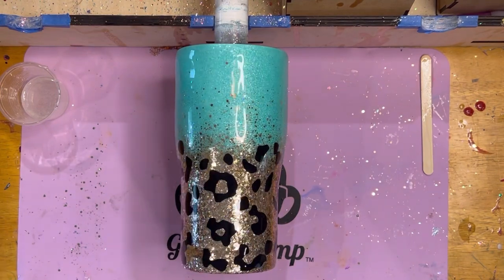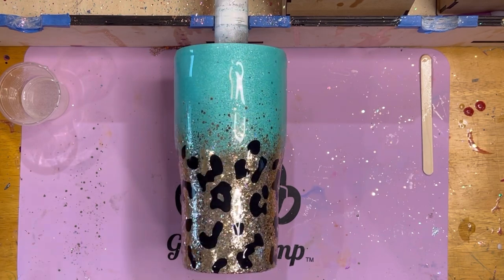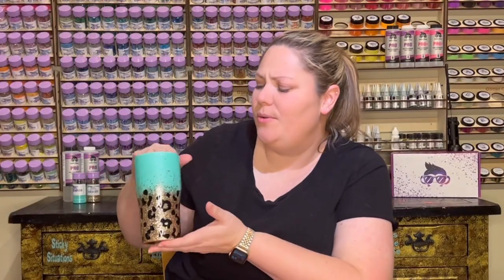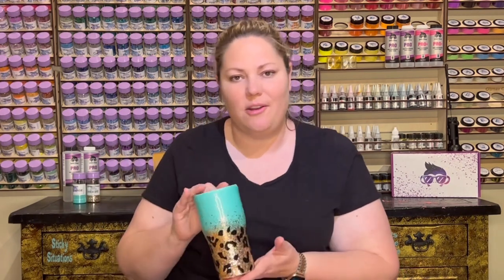Now I'm going to let this cure for about three to four hours and then I'll come back and show you guys the completely finished product. Alright you guys, here it is — the beautiful tumbler that we just finished! Wow, I'm so excited about this cup. I'm sure that everyone at work is going to try to take it.